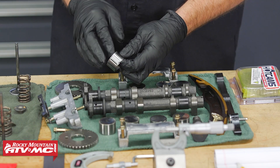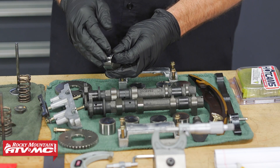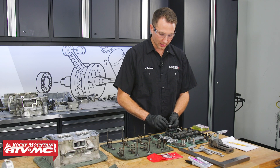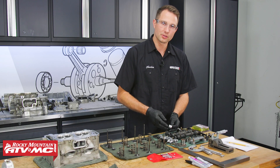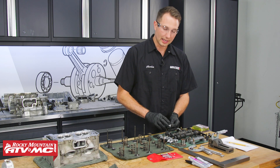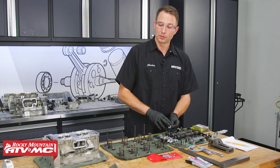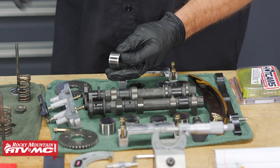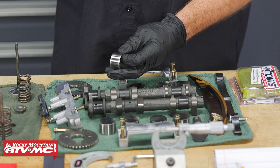After that, we have these valve tappets. Our manual doesn't give us any specs on these for measurement, but pretty much you just want to do a visual inspection. If you see any scoring or damage to them, you want to get them replaced. And if these are scored up, you also want to check the matching bore on the cylinder head and make any repairs or replace the head if that's what needs to happen.